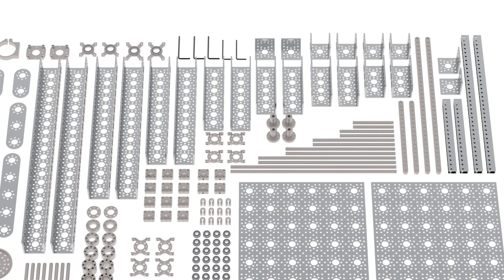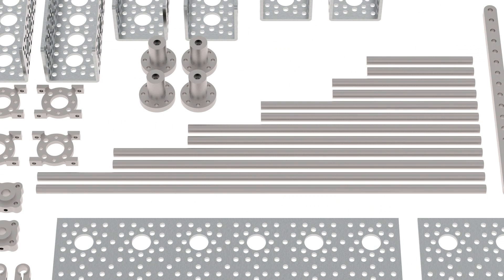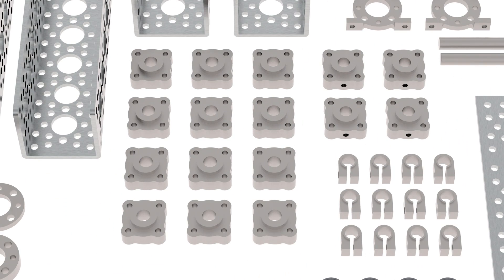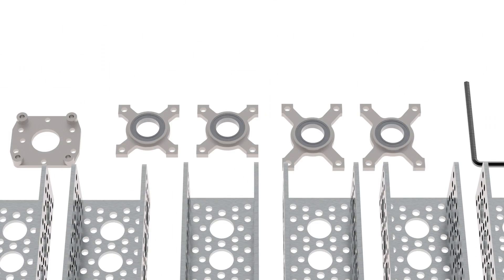It includes multiple lengths of standard channel, mini channel and beams, gears enough to create ratios from 3 to 1 all the way up to 7 to 1, D-shafting, ball bearings, set screw hubs, hub spacers, multiple standoffs, and bearing mounts.